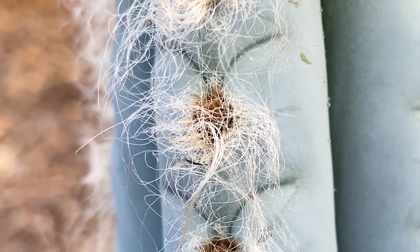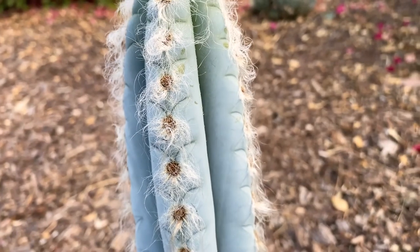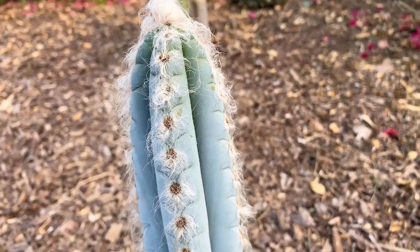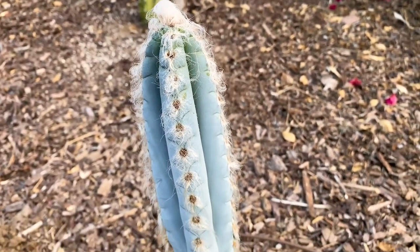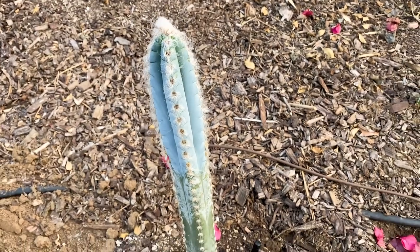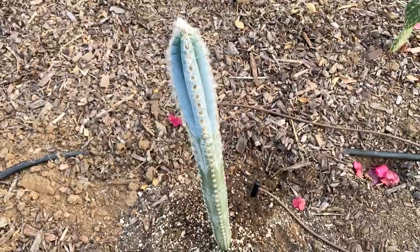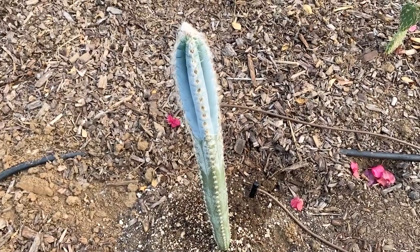The spines will start out a beautiful brownish-yellow color but in time will turn gray. I really like this cactus — it's about three feet tall. It was a gift from a fan of our channel who had a huge one and was kind enough to root this and give it to me, so I'm really grateful.